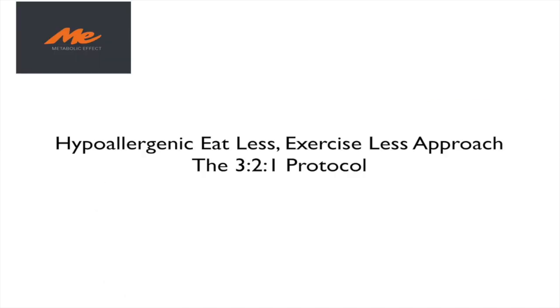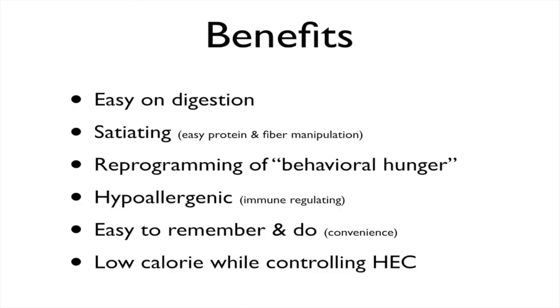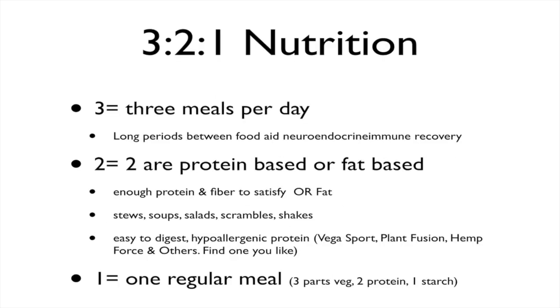The hypoallergenic, eat-less, exercise-less approach is what we call the 3-2-1 protocol at Metabolic Effect. You can use this protocol with any over-the-counter dietary system, whether it be a keto diet, vegan or vegetarian diet, or the paleo diet. The 3-2-1 is easy on digestion, very satiating because we tend to bump up the fiber and/or protein, it reprograms behavioral hunger, it's hypoallergenic with less food reactivity, it's very easy to do and remember — and therefore very convenient. It also ends up being very low calorie, which for those who want to lose weight can be very beneficial.